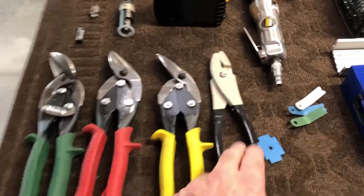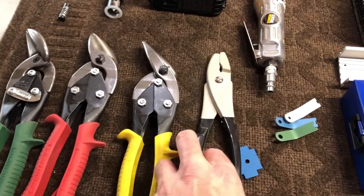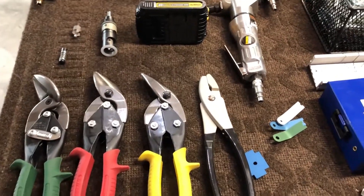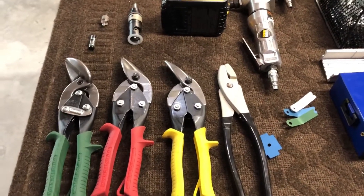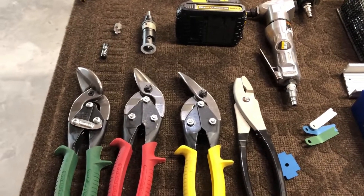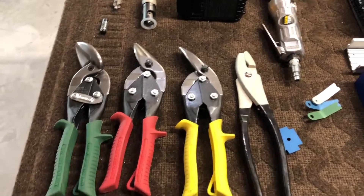Moving down here, these are fluting pliers. There are some situations where as you're putting the aluminum together, especially during assembly, you may need to do some fluting to get the pieces to line up. Pretty easy to use.